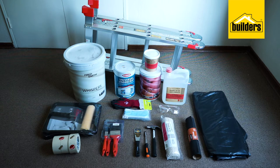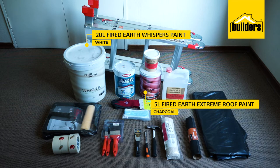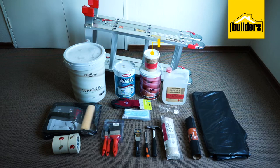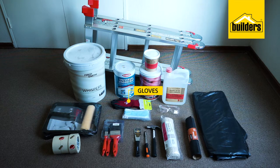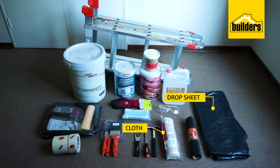The tools and products required to complete this task are: 20 litre Fired Earth Whispers Paint in white, 5 litre Fired Earth Extreme Roof Paint in charcoal, 5 litre Plascon Universal Undercoat in white, Ready Mix Crack Filler, Turpentine, Foam Roller and Tray, Paint Brushes, Masking Tape, Mask, Gloves, Goggles, Scraper, Screwdriver, Hammer, Sandpaper, Mutton Cloth, Drop Sheet, and a Ladder.